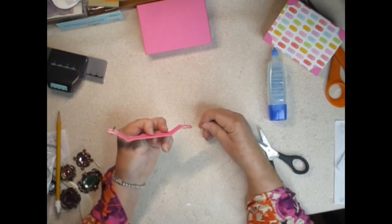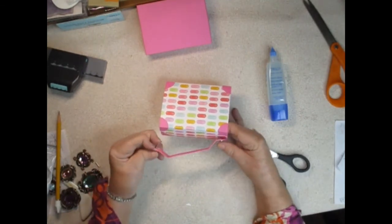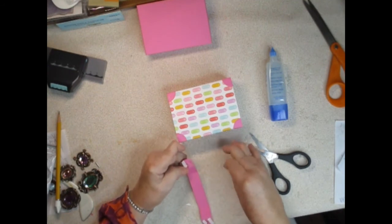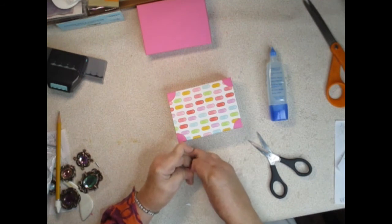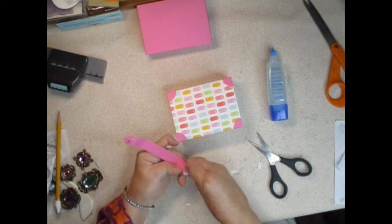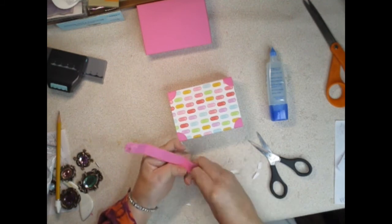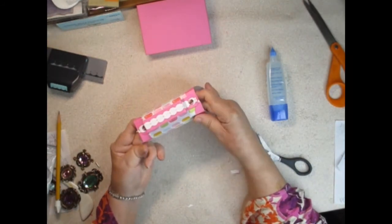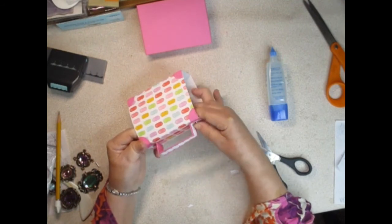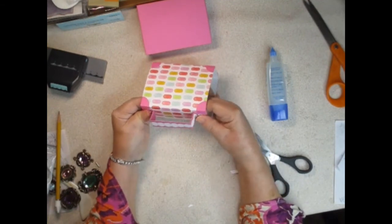Now my brads are pushed through. I have the holes in this piece so I can put the brads through there as well. I also want to take the backing off my tear tape and put a little wet glue under there too, because I want to make sure it doesn't move. Once the brads push through and attach it should be fine. Make sure you get the brad as flat as possible underneath because remember you have to slide this back onto your box.